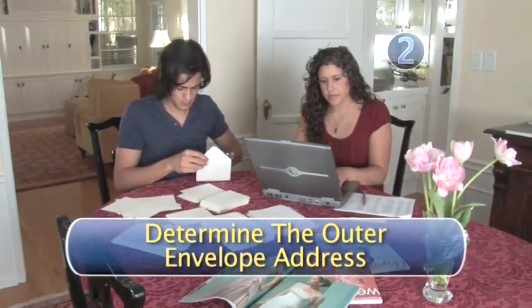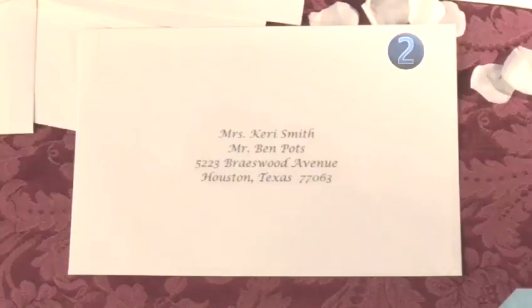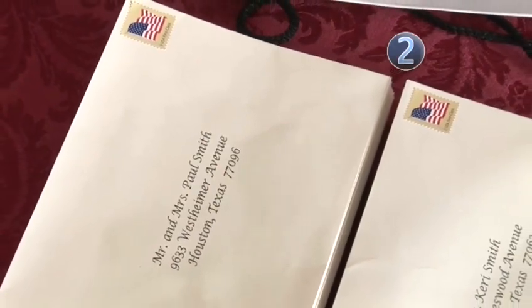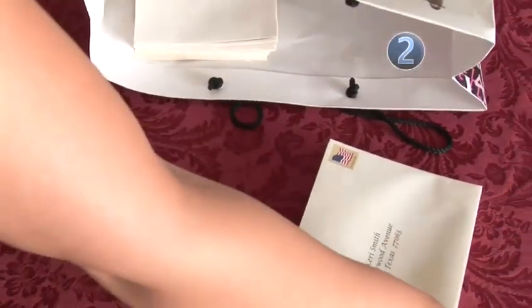Step 2: Determine the outer envelope address. Okay, they are married, live together, and are not doctors, but she goes by her maiden name. So on the outer envelope — that's the one the postman will see — you will address the names on two separate lines. On line 1, address it: Mrs., her first name, her last name. On line 2, address it: Mr., his first name, his last name. And remember, no matter how nicely addressed and pretty the invitation is, it will not get there if you send it to the wrong address, so make sure you have the right address.